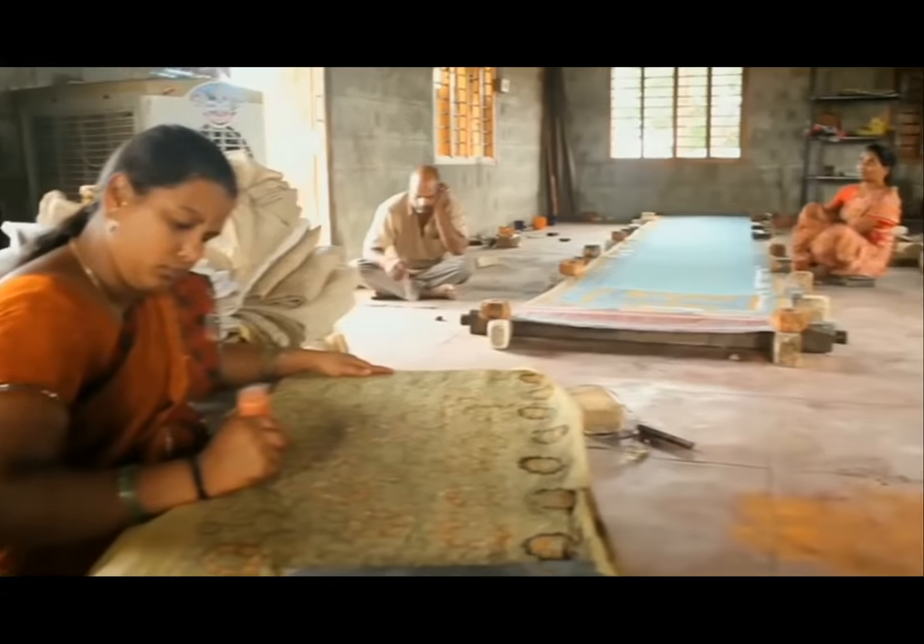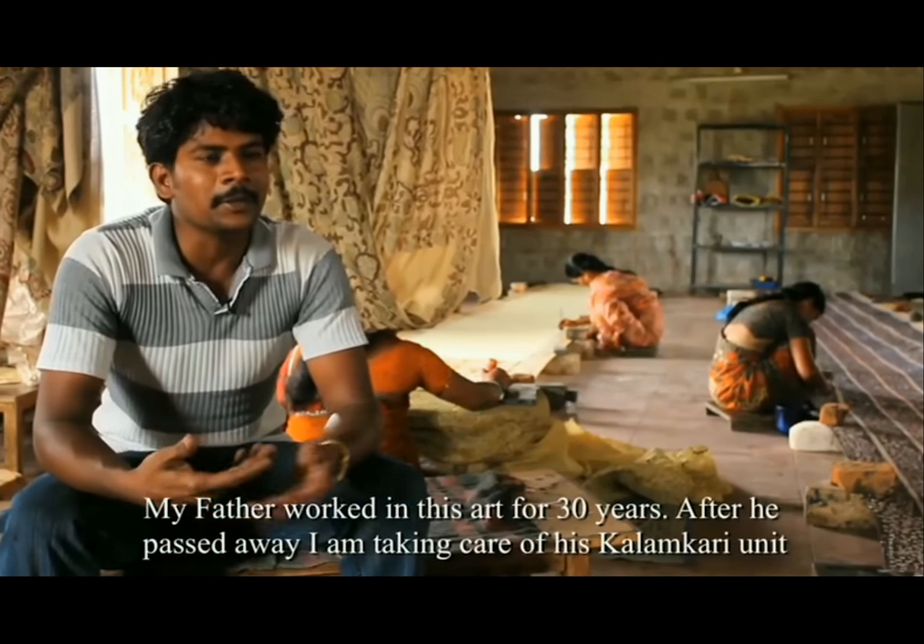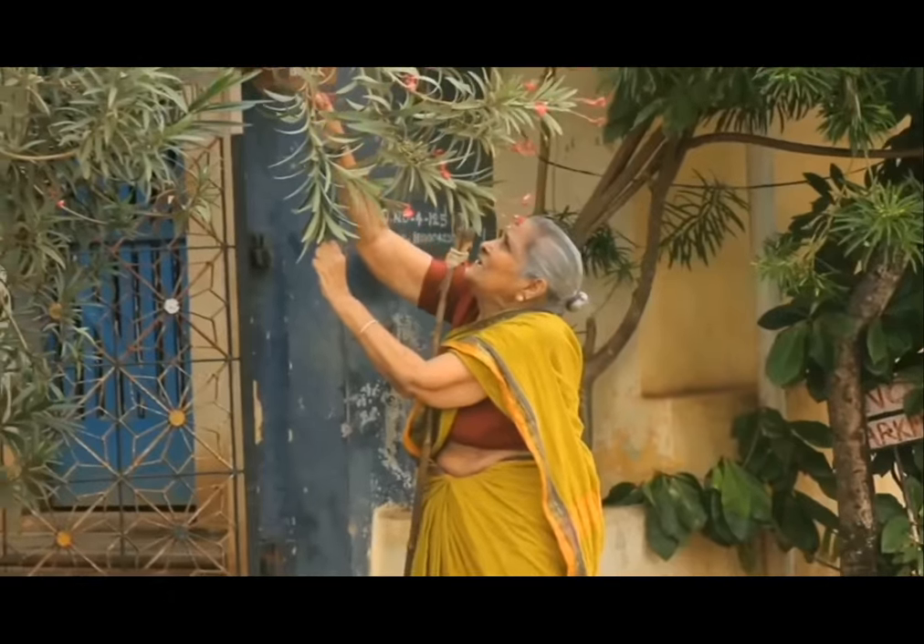I know this art since my childhood. My father worked in this art for 30 years. After he passed away, I am taking care of this Kalamkari unit.